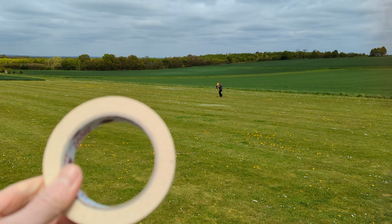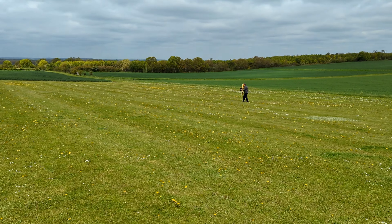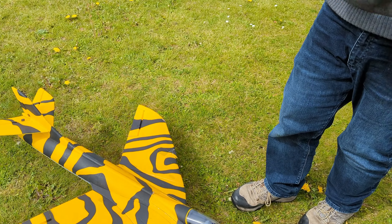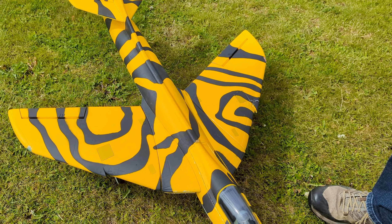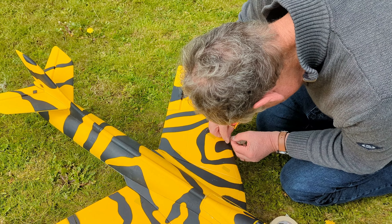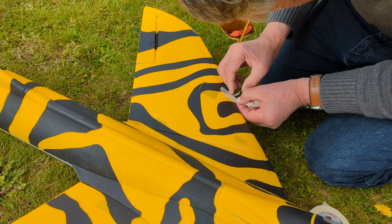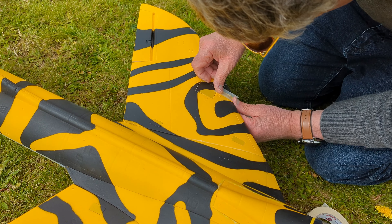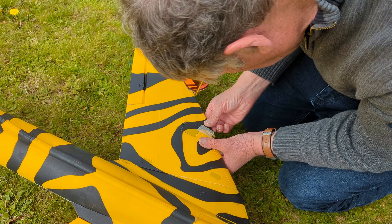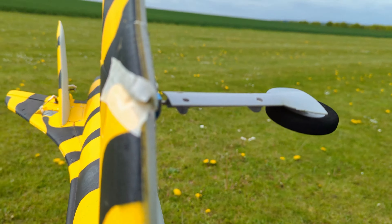We need to retrieve that bit, don't we. Trevor, I told you it was always a good idea to bring masking tape — I've got the tape, Malcolm. There you are — keep the little chunk of wing. You can get away with a little bit on the bottom just to stop it.